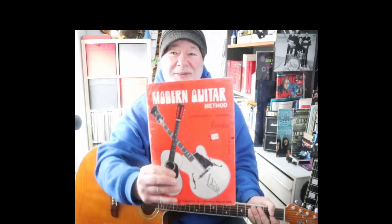G'day, Joey here. Back to Mel Bay's Modern Guitar Method, Grade 3. This is part 12 of me going through the Grade 3 book, which I'm really enjoying. If anyone's following along with me, I hope you're enjoying it too. Apologies that I don't get to it as often as I'd like.